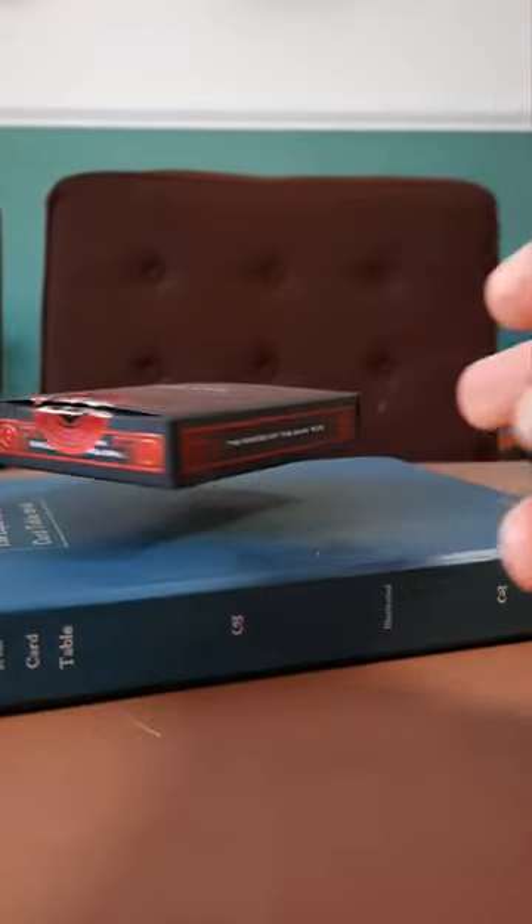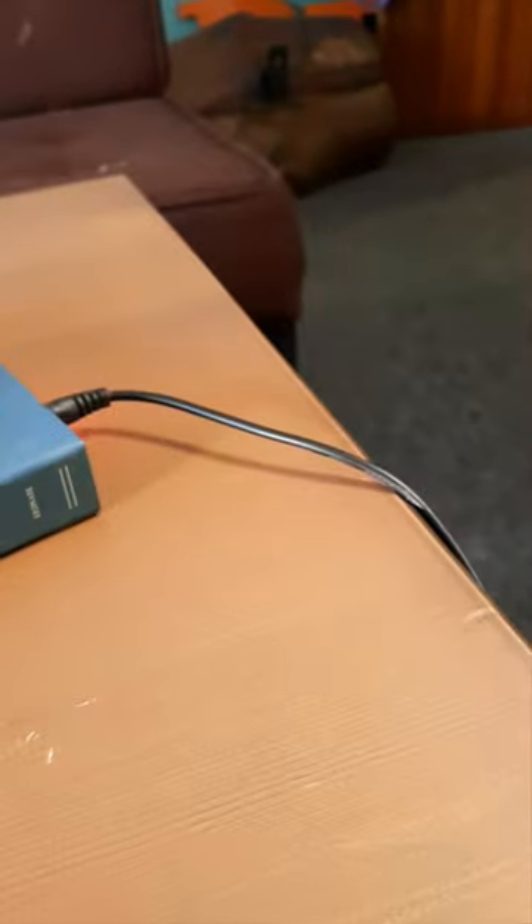Finally, a pack of cards hovering above a deck. You can even stop it and push it the other way. This one definitely looks like magic, but it's not magic.